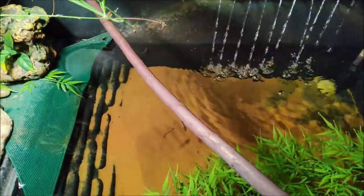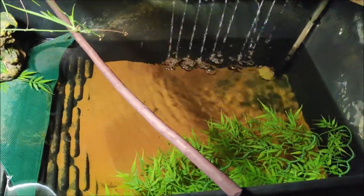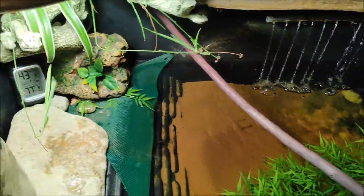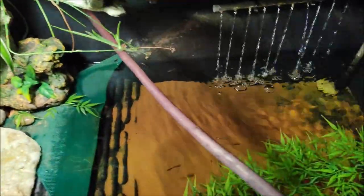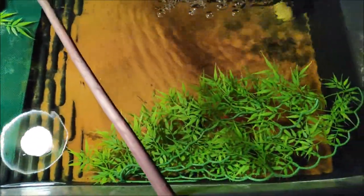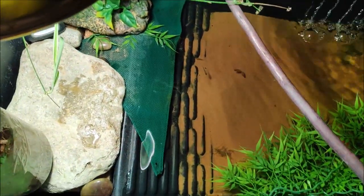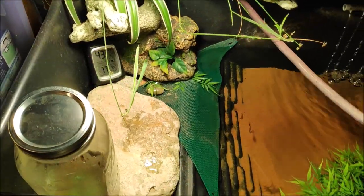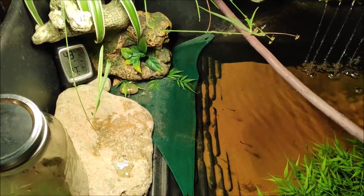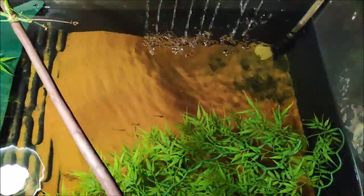Definitely do not get a softshell turtle if you're looking to get a turtle as a pet. If you want a pet turtle, I would recommend a diamondback terrapin — they seem to be very intelligent and house very easily with other turtles, though they might show a little bit of aggression. The red-eared slider is another option — everybody has a red-eared slider. If you want something pretty or unique, maybe a diamondback terrapin. You can find those on Facebook groups or from breeders like The Turtle Source.